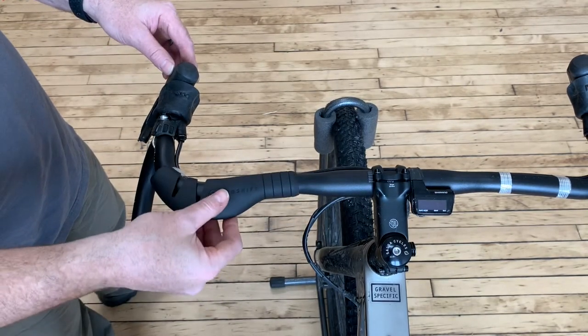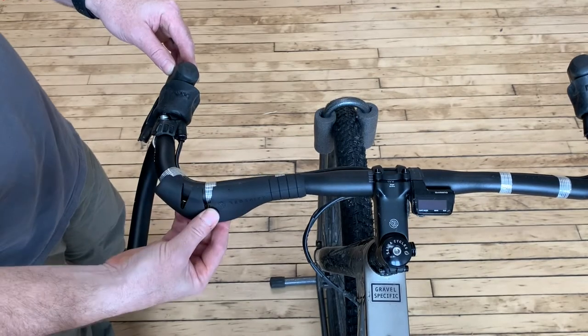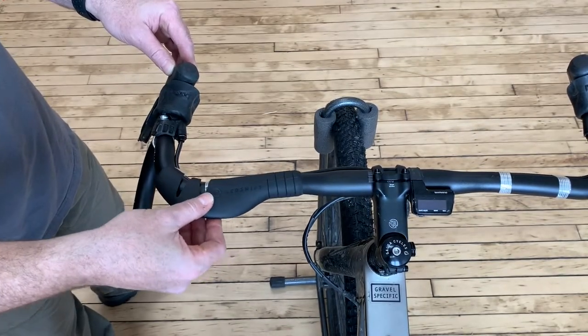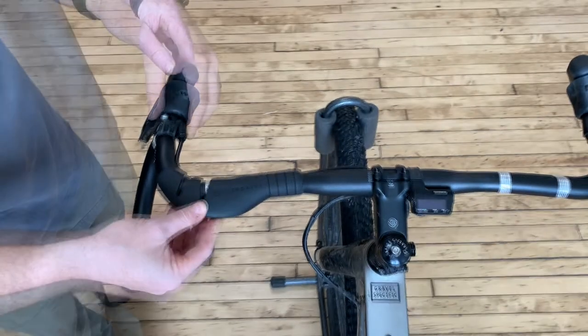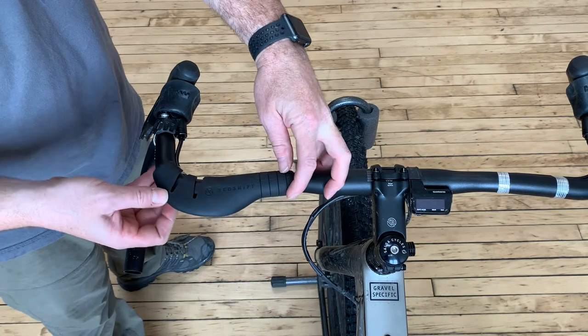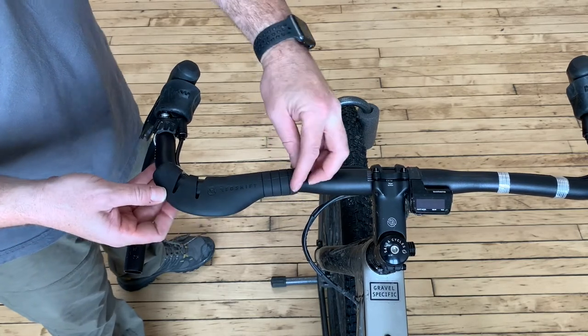Before removing the tape backing from the grip, place the grip on the handlebar to determine the desired position along the bar. As a starting point, we suggest centering the outermost notch of the grip approximately at the midpoint of the curve between the bar tops and the brake hoods.